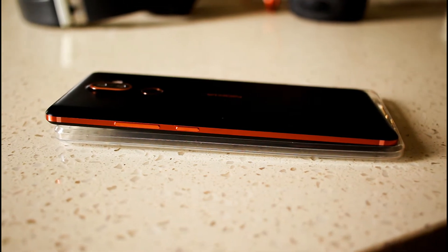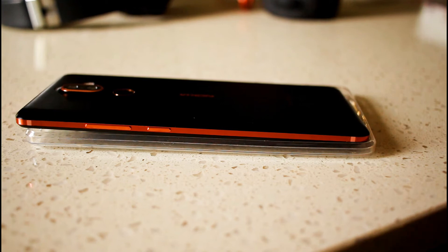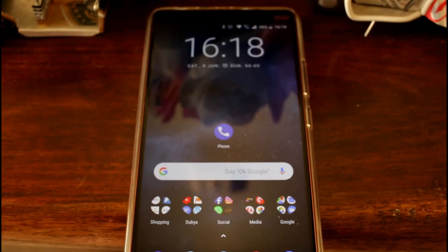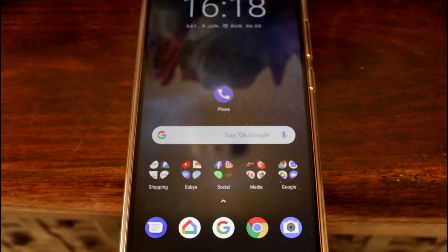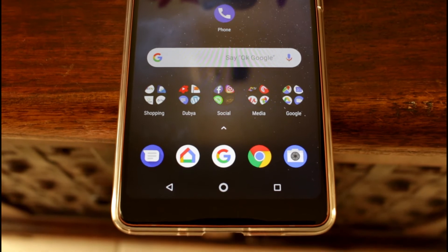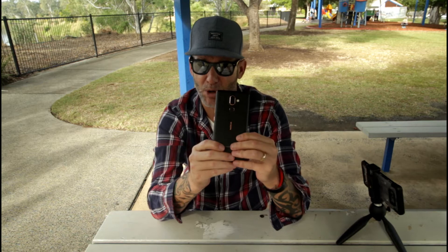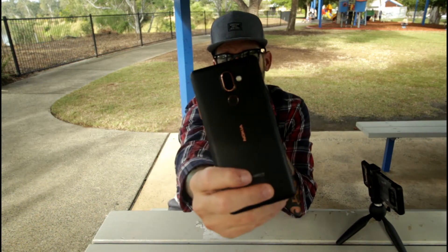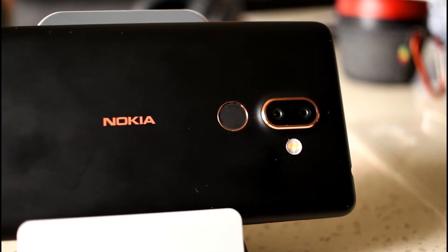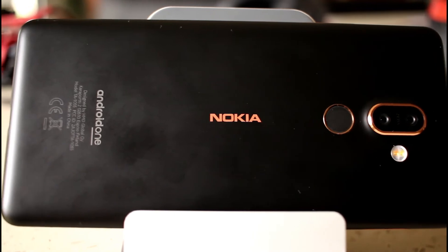It has this copper rim around the outside and copper-looking buttons as well, which really do look nice. It comes with a nice clear case, and the copper rim around it actually almost shines through the clear case and gives it a really nice look. You also have that nice copper ring around the fingerprint scanner and the camera hump, and on the back you have the Nokia branding again in that same copper colour.